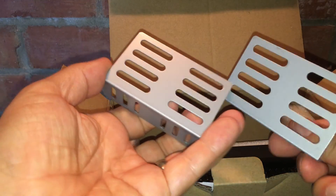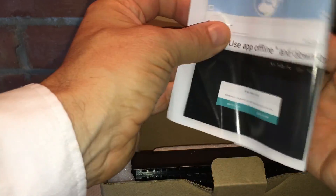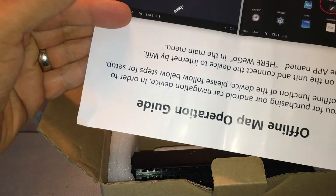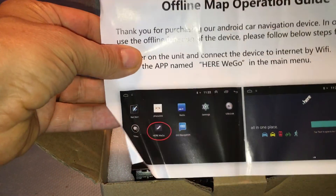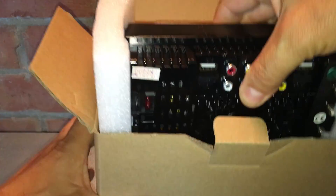In the box we've also got the bits that mount the unit into the car, and a very basic user manual - it is in English but it's very basic.